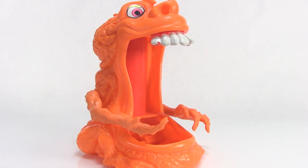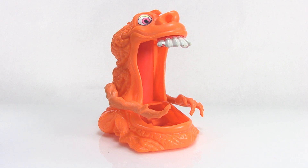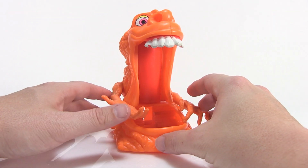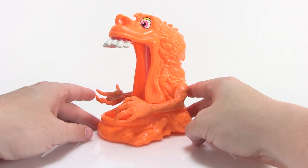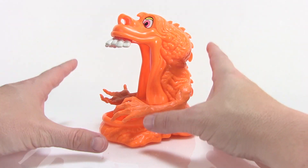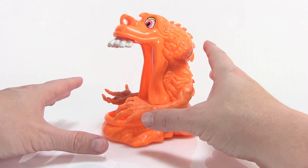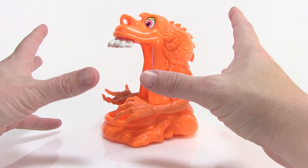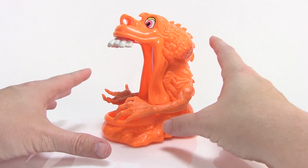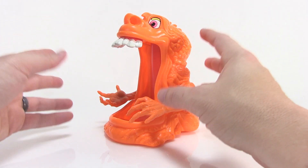Hey guys, I am Pixel Dan and today we're gonna be checking out the vintage Real Ghostbusters Gooper Ghost known as Squisher from Kenner. That's right, my friends, it's another one of the slimy Gooper Ghosts. I have taken a look at a few of these vintage Real Ghostbusters Gooper Ghosts in the past, such as Sludge Bucket, who's the bubble-blowing slime Gooper Ghost.